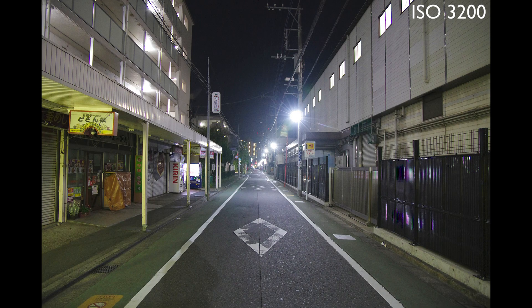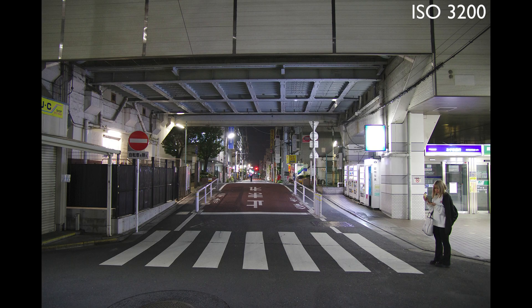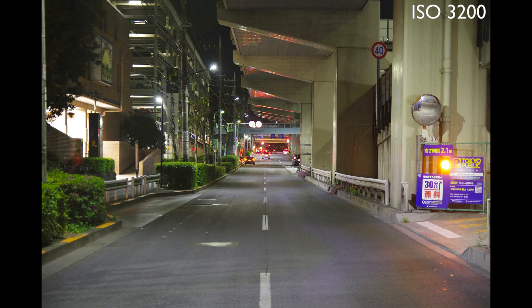Getting back to high ISO, here are some shots around my neighborhood. Starting with ISO 3200, this just looks clean. In my opinion, it's nearly as good as low ISO shots when printed at A3 or viewed full screen on a 27-inch monitor. Here's another shot at 3200 — it's just beautifully clean and clear. Again, I can't really see a major difference from low ISO.